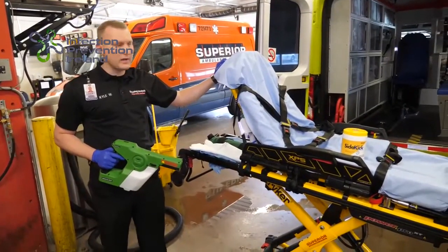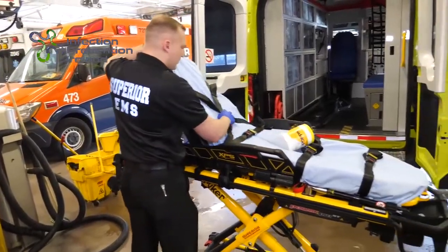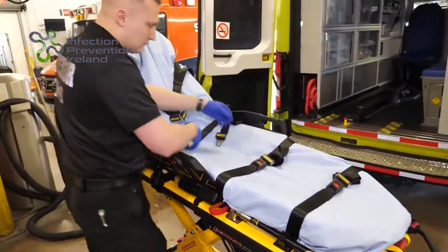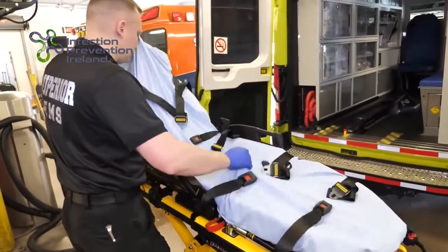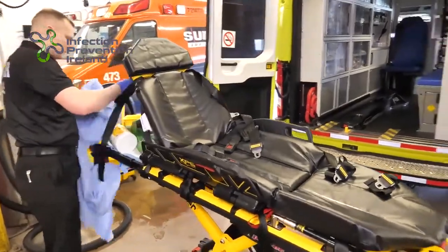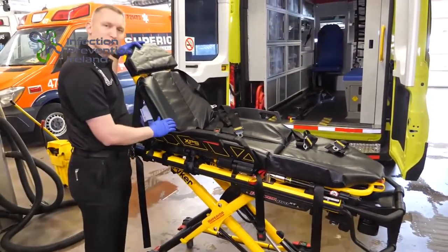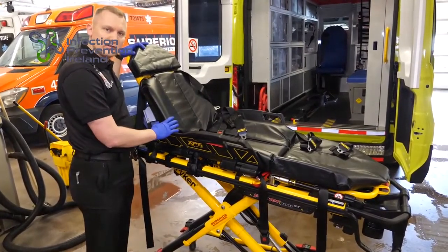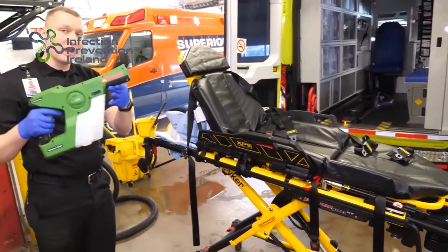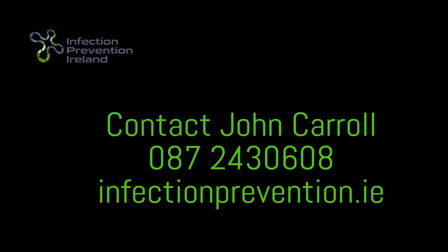Let's talk about the cot. When decontaminating the cot, we want to make sure that the sheet is not on the cot, so we're going to remove the sheet. We want to verify our cot mattress has no rips or tears in it. If it does, make sure that you see the logistics team to get a new cot mattress. We can either utilize our sprayer to spray down the entire cot.